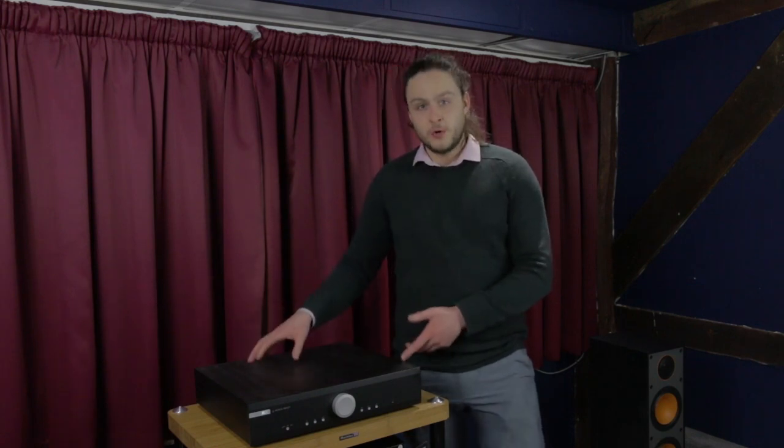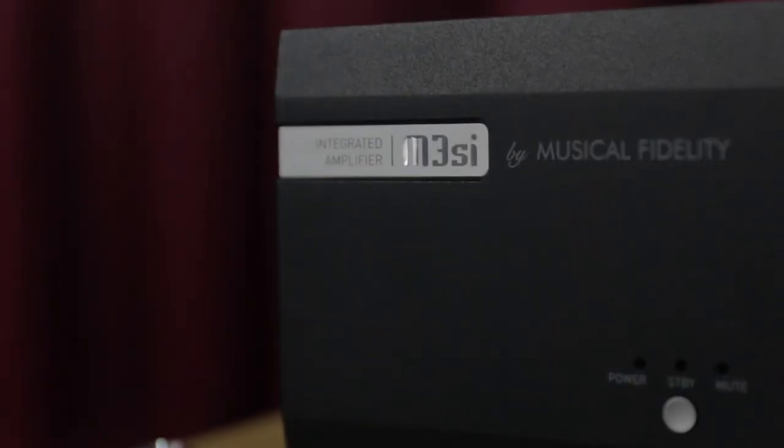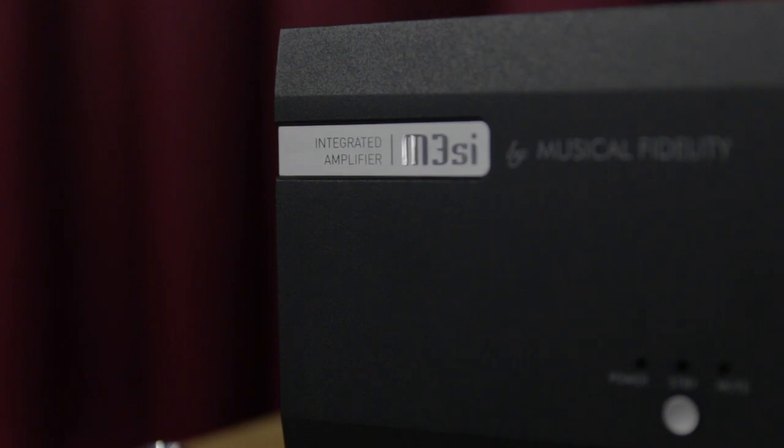Musical Fidelity say the internal wiring and design of the amplification board is for a virtual mono power amplifier, and that's going to deliver 85 watts per channel — a significant increase over the previous model. They also say that because of those tweaks, it's doubled the capacitance, which has dramatically increased the performance of the amplifier, allowing it to give much better stereo imaging, much deeper sound, with plenty of separation and detail throughout.